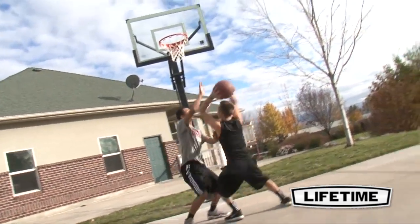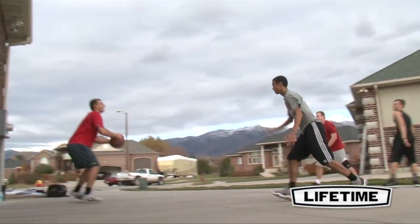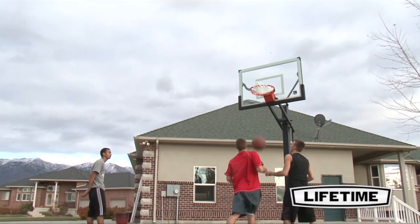Play Like the Pros — this is the 54 inch Mammoth Basketball System from Lifetime Products. The Mammoth is our high-end, professional-styled system designed for rigorous play, competition, and family fun.